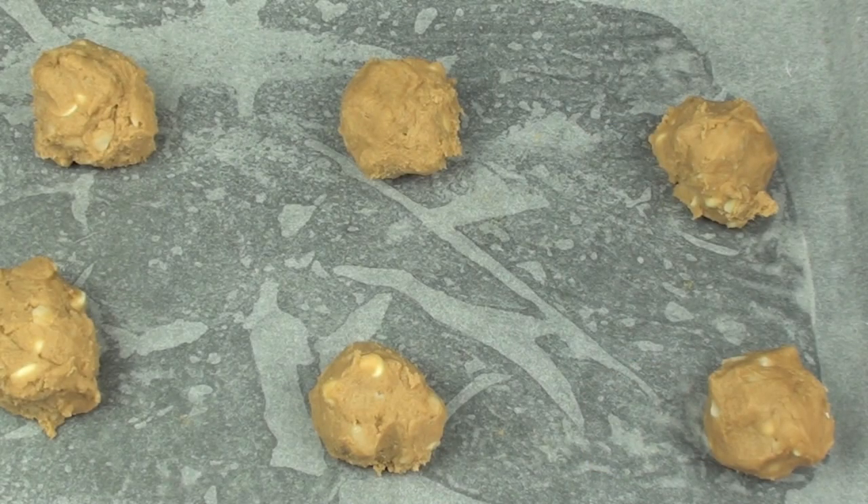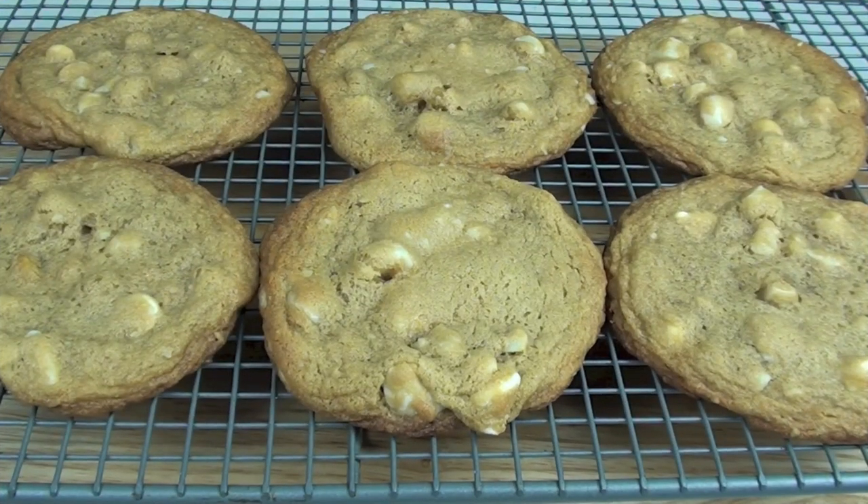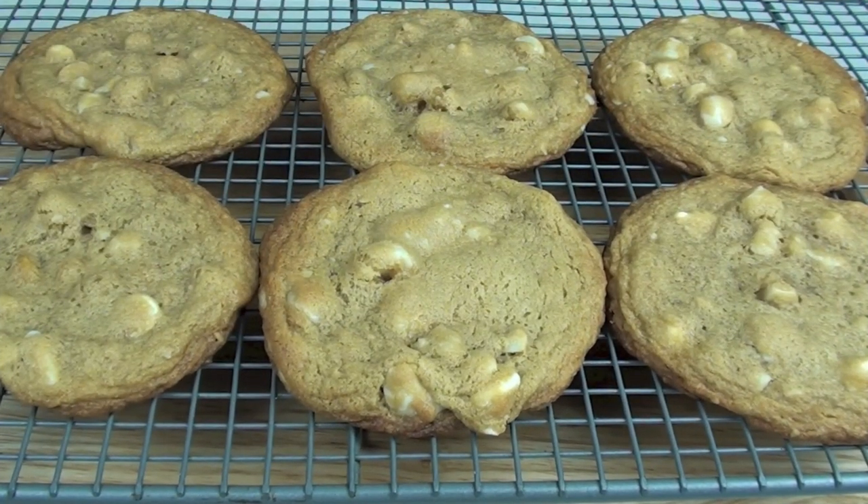We are going to place them into a preheated oven at 180 degrees Celsius or 350 degrees Fahrenheit for 10 to 12 minutes. I've taken them out of the oven and got them on a wire rack to completely cool.